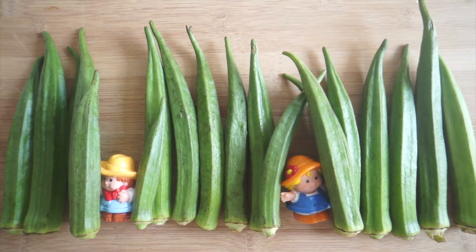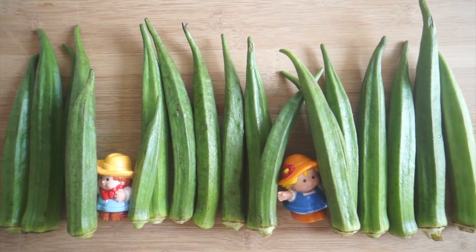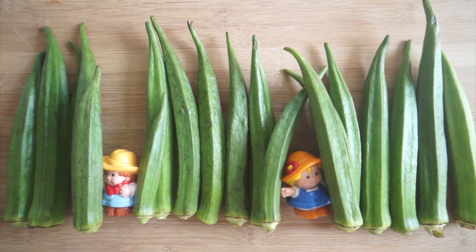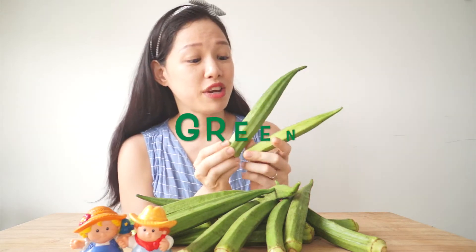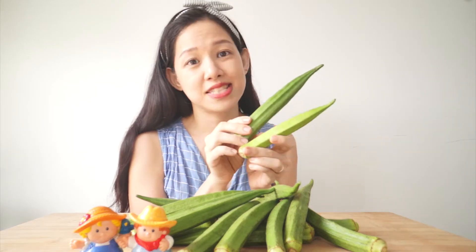But they're not grass. Let me show you what they are. So these veggies are known as okras, also known as ladies' fingers. Do they look like my fingers? They tend to be green in colour. Some of them are longer, some of them are shorter, but they're equally yummy.